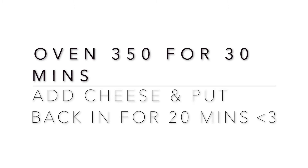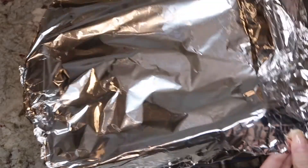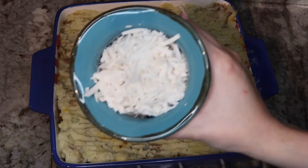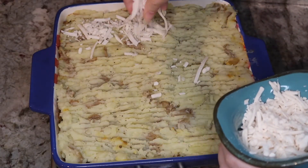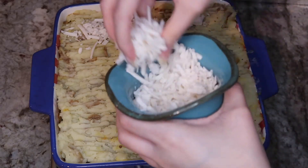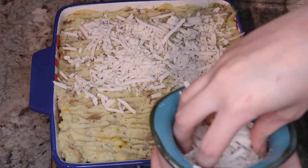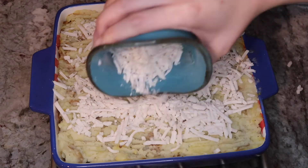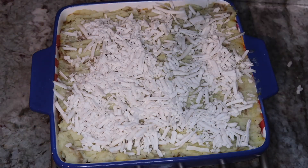Once your mashed potatoes are spread out evenly, pop it in the oven at 350 degrees, covered with foil, for 30 minutes. It's going to come out looking like this. Now sprinkle your choice of vegan cheese on top — I'm using vegan mozzarella from Trader Joe's. You can do more or less, or mix cheddar and mozzarella — whatever you have in your fridge.